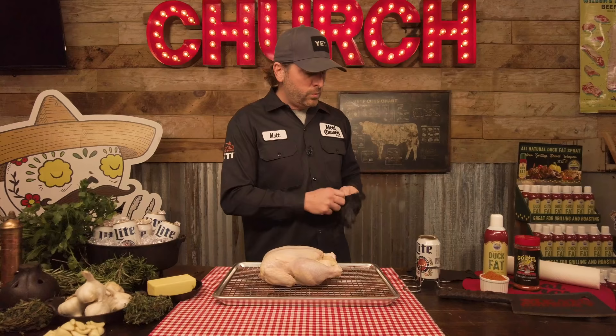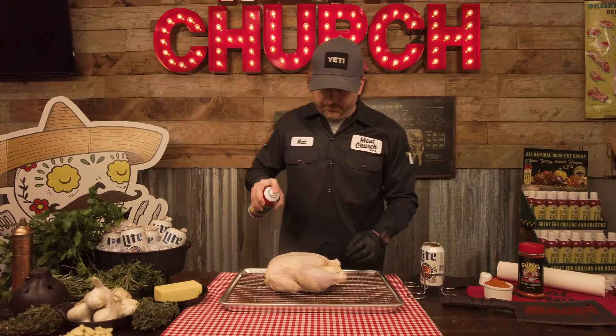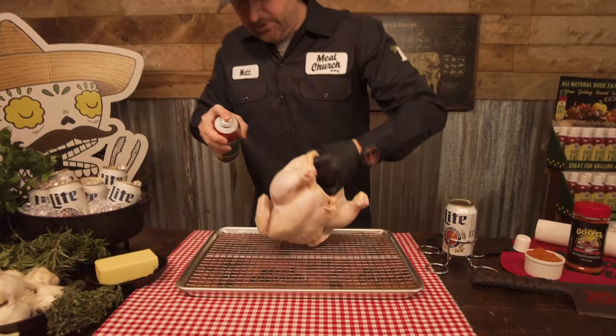First thing I'm going to do is put a glove on one hand since we're handling poultry, and I'm going to put a binder on the chicken. We've left this chicken in the refrigerator overnight to try to dry the skin out, so it's really dry and it's going to be tough for the seasoning to adhere. You could put olive oil or a cooking spray — I'm going to put some duck fat spray on this one. This spray has a higher smoke point, but you can use whatever you want.